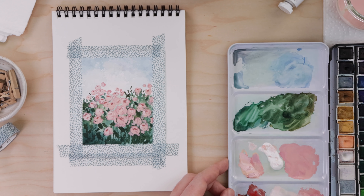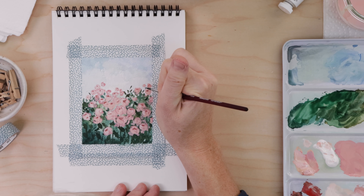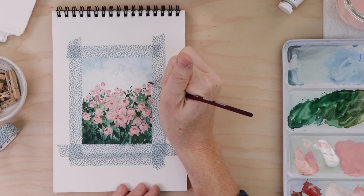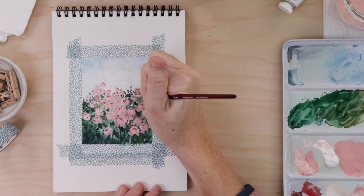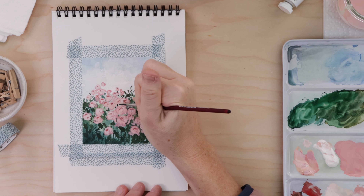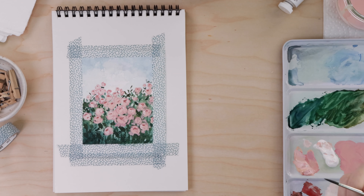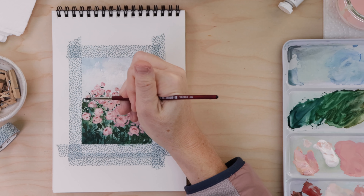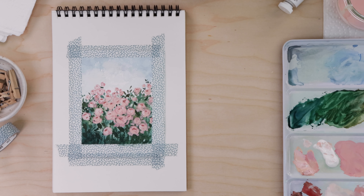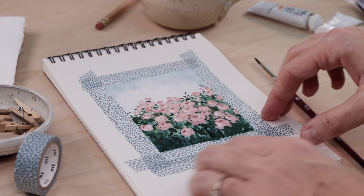With our gouache complete, let's grab some of that watercolor again — you'll probably have to wet it and maybe mix in a little more pigment. I'm using a nice dark green again, still with my number three round brush, and we're just hinting at more stems and branches and leaves, adding little tiny leaves above some of the flowers, and dark spots tucked in between to look like stems and leaves. And that's it for the painting.